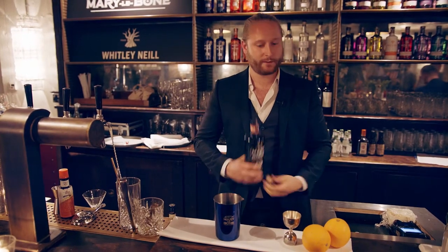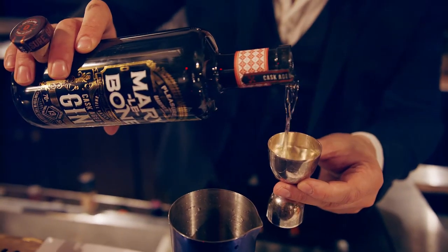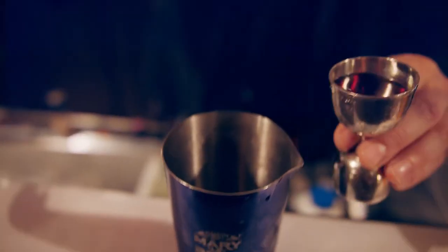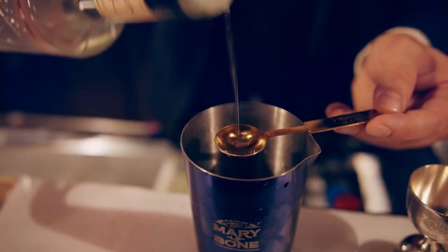We're going to go ahead and take about 40 mils, a nice generous portion. We're going to add slightly less than your usual Martinez spec, just because we really want the gin to shine this evening — about 30 mils or so. And just to sweeten and balance it, just 5 mils of maraschino liqueur.